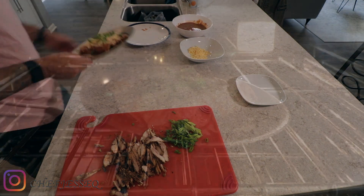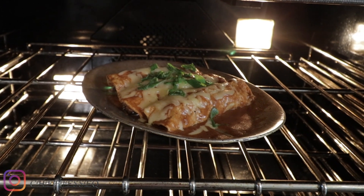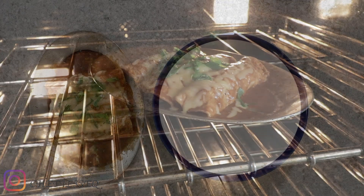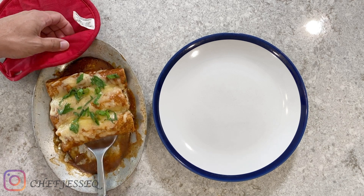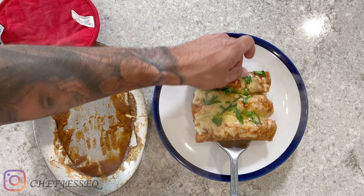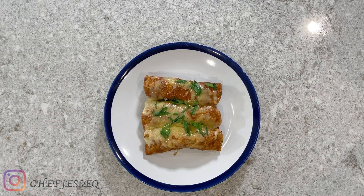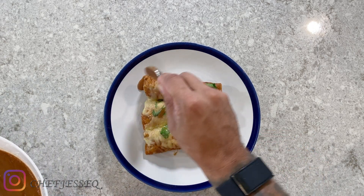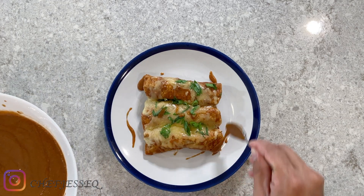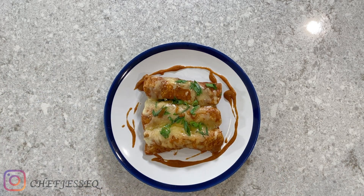I grab some of my chicken, fold it to make a taco, and just roll it. I push it off to the side and do the same thing for all three tortillas. This is how you make sure they stay nice and moist — every tortilla coated nicely with enchilada sauce. Add the chicken and then roll it. It's not the cleanest thing to do, but it's not supposed to be. It's supposed to taste good, not be super clean.